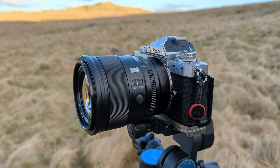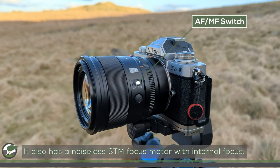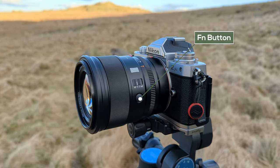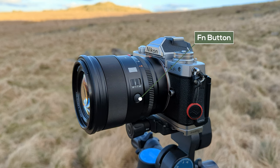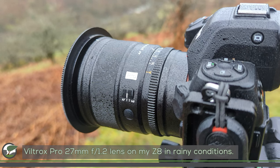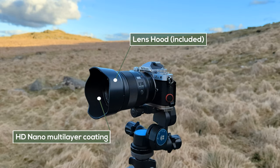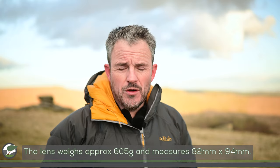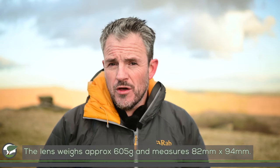Now for things unique to the Pro line-up: there's an AF-MF switch, which I find really handy — flicking to MF also brings up focus peaking, which is a nice guide. There's also a programmable function button, the clickable smooth aperture control I just mentioned, dust and drip resistance though it's not fully weather sealed, and the front element is treated to resist water and dirt — which is quite handy up here on Dartmoor. That's what earns it the Pro badge.